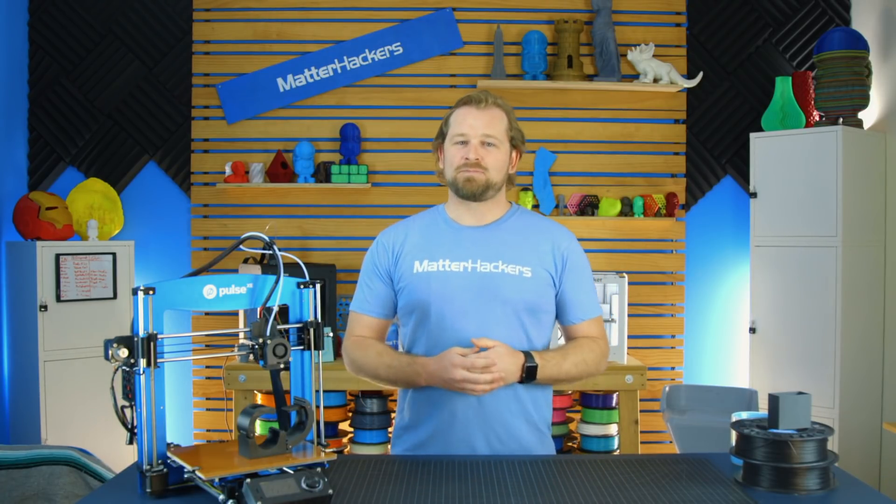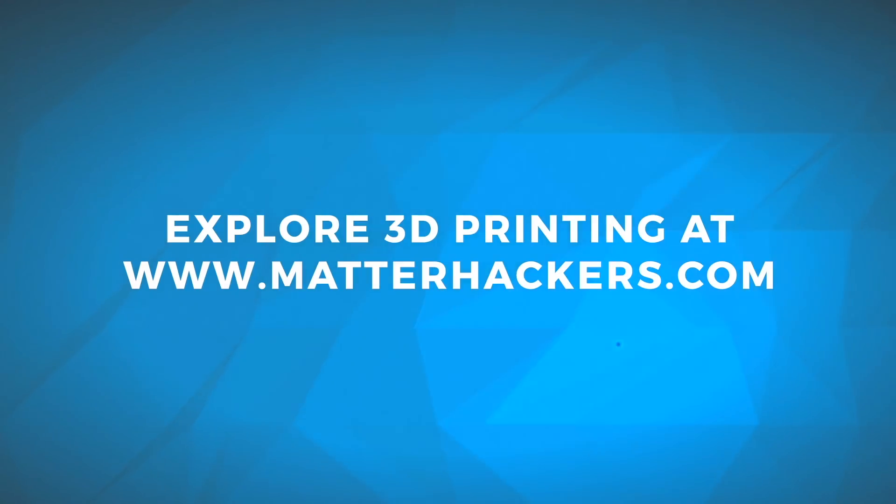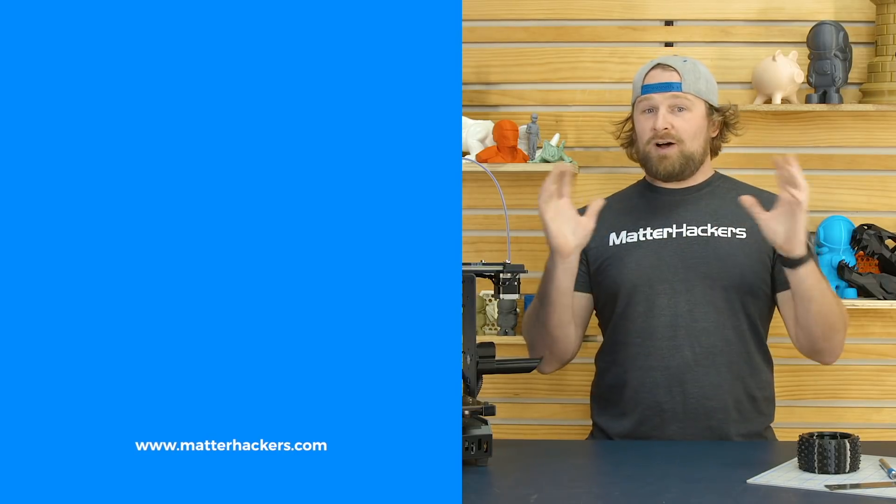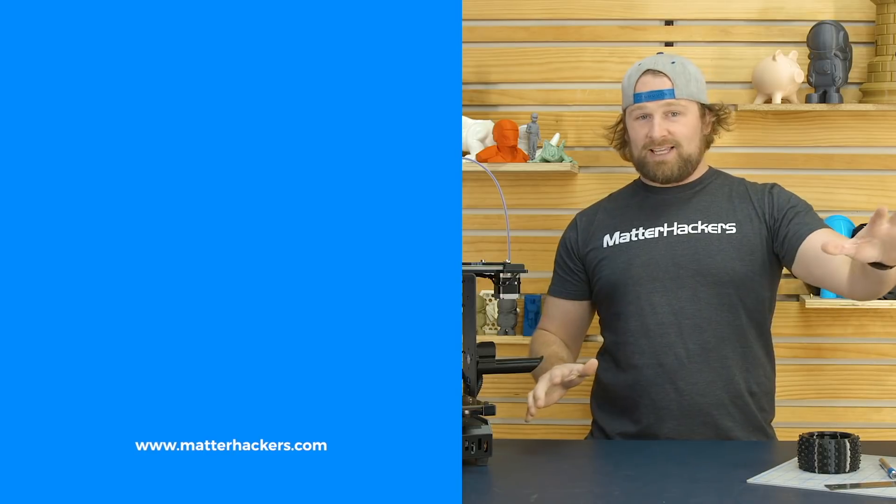To learn more and to get one now, go to MatterHackers.com. Thank you for watching — if you liked that, subscribe to our channel to keep up to date with all of our videos, and remember, go to MatterHackers.com to shop for everything 3D printing.